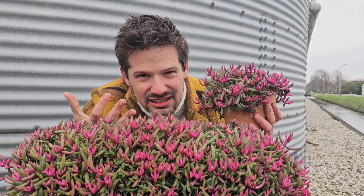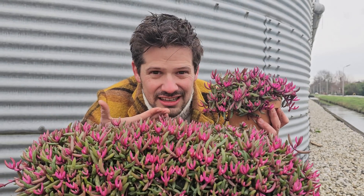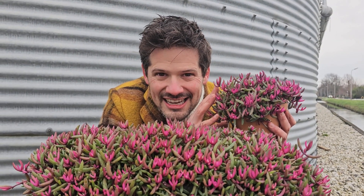So, what's so special about this? Do I need to explain it, or you just see it? Of course! The new Delosperma Desert Dancers!